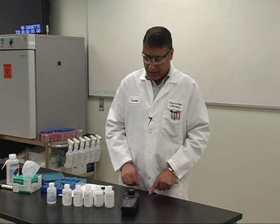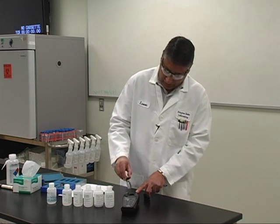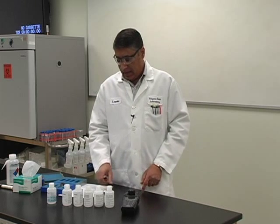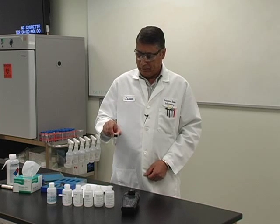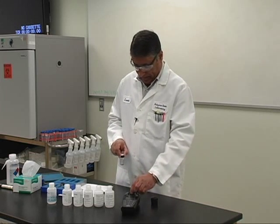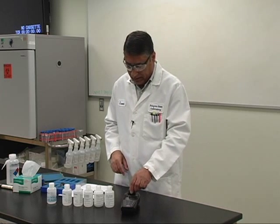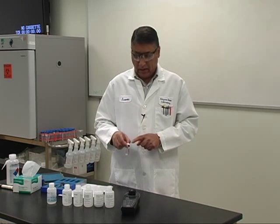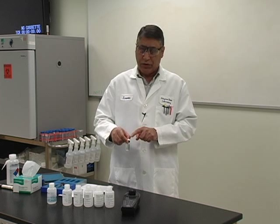The meter is done reading the blank and is now asking me to put in the 1 NTU standard. Take the cap off and put the 1 NTU standard into the meter and hit YES. It is going to take the same amount of time, about 30 seconds. The meter is done reading the 1 NTU — take it out and insert the 10 NTU standard, then hit YES. I have the lot numbers and expiration dates labeled on the vials so there is no confusion about which standard I am using.